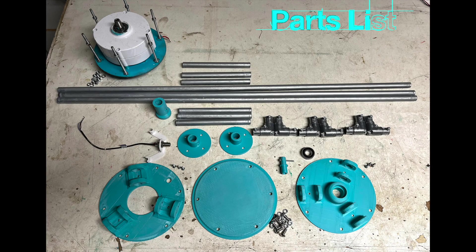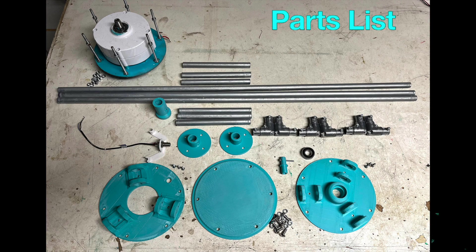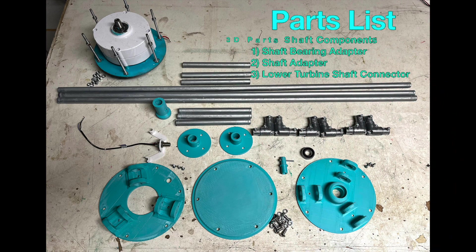Let's look at the parts we'll need to build this thing. We use half inch galvanized steel electrical conduit and fittings for the cage. STL files for 3D printing are available at twirlything.com. The 3D printed cage supports work in conjunction with the 3D printed shaft components, shown here are specific to the Savonius Cigar.